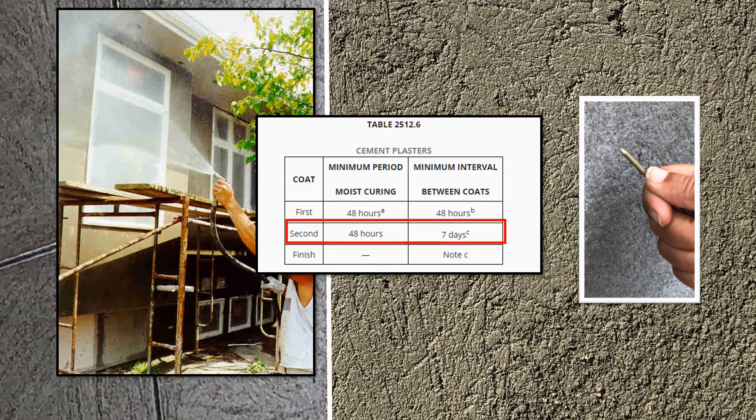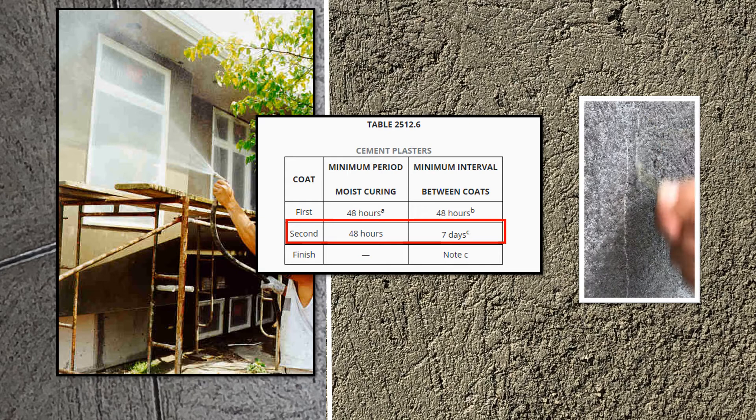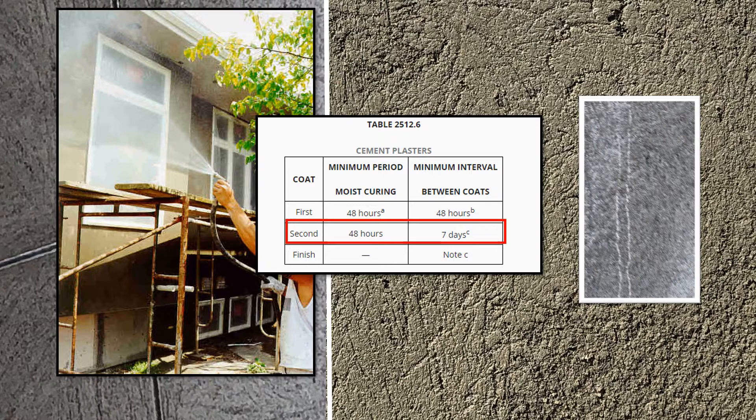The SMA recommends the nail test to determine if the brown coat is damp cured sufficiently. This has been done for several decades by building officials familiar with stucco. The nail test can be done with a simple nail — if it is hard, it is moist cured enough and no further testing is needed. If the brown coat is hard and has been on for 7 days, it is ready for the finish coat.